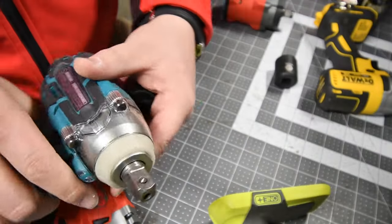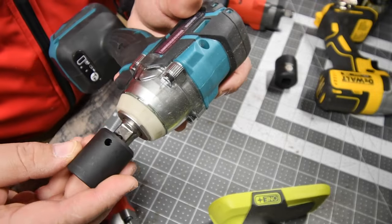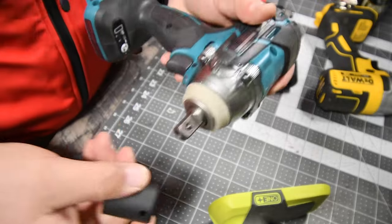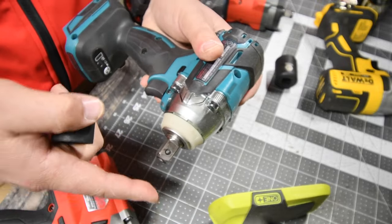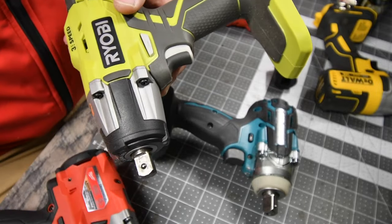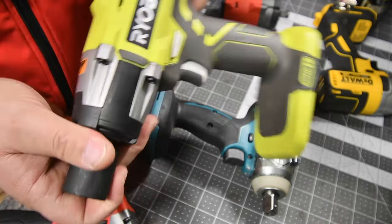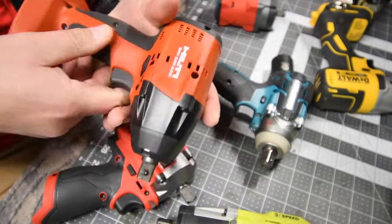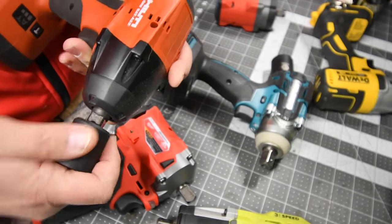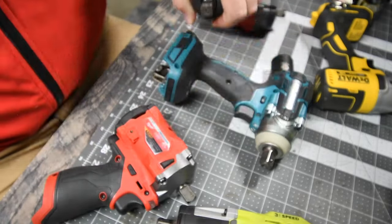With the Makita — same thing, detent pin, the hole is lined up, and with some force it goes on and with some force it comes out. The Ryobi detent pin: line up the hole, goes in with some force and comes out with some force. The Hilti detent pin: goes on with some force and comes out with some force.